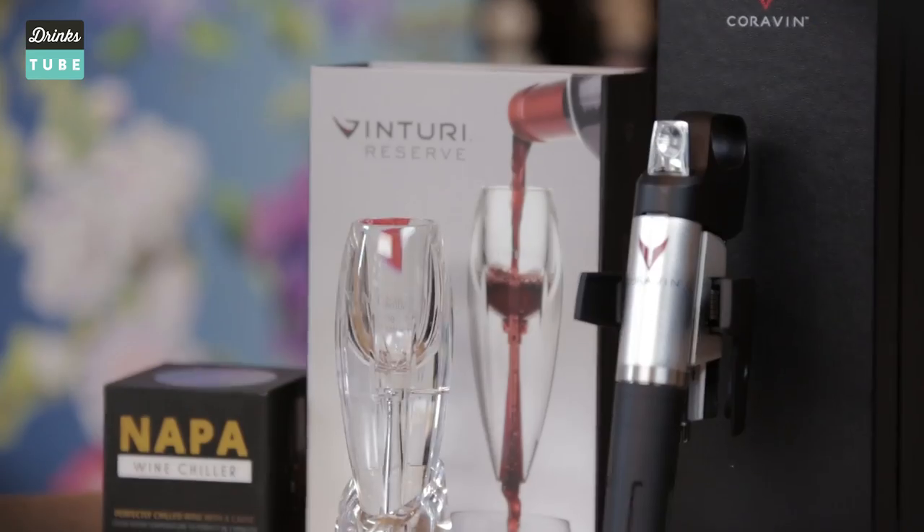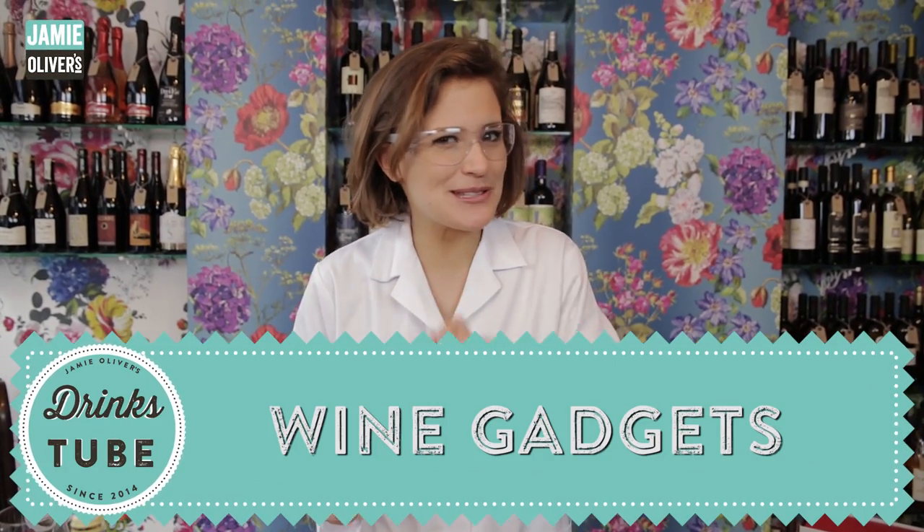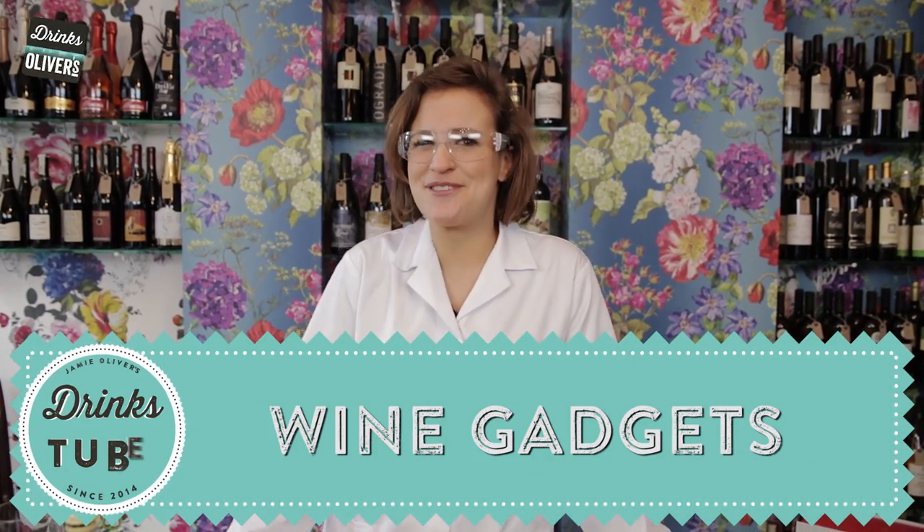Hi, welcome to DrinksTube. My name is Professor Amelia and I love wine. I love to make it fun and just bring the best of it to you guys. So today we are going to be looking at wine gadgets. There's lots of wine gadgets out there on the market but I've been conducting a few experiments in order to show you guys a few of my favourites.